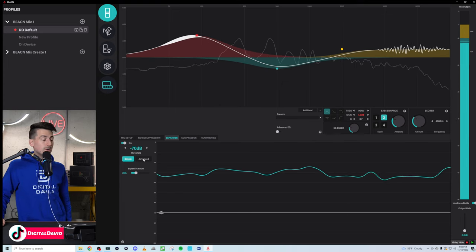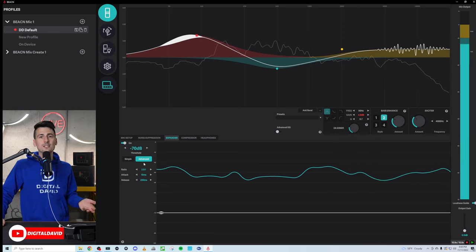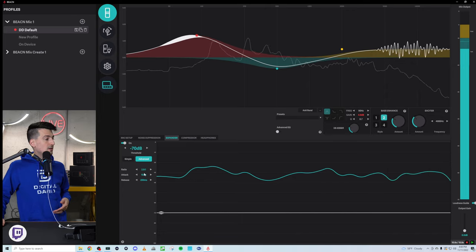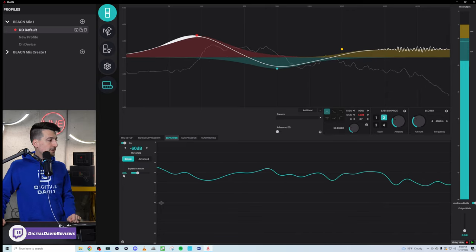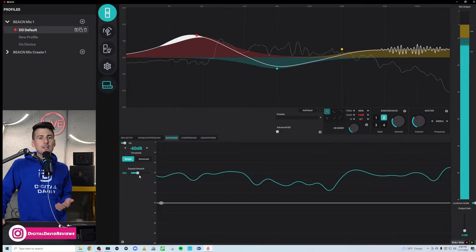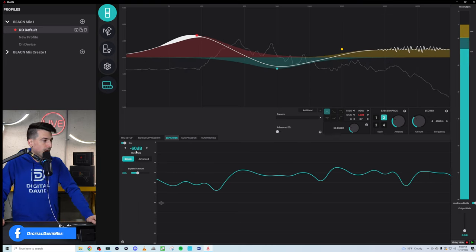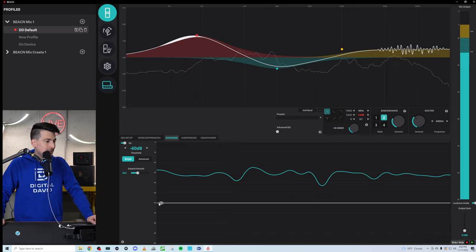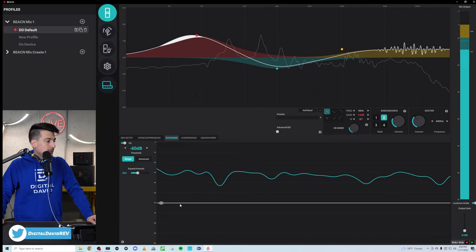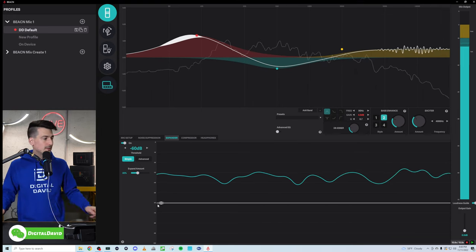I really like the expander they have here. For audio engineers, there's an advanced tab — just like in OBS — with ratio, attack, and release to configure. In the simple settings, 35% — I'm very happy with that, I believe that was the default. I did move the threshold up from 70 to 60, but just find your floor and drag and drop as needed. Start with what they have and then work your way up or down.